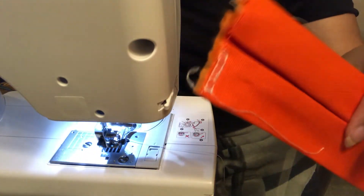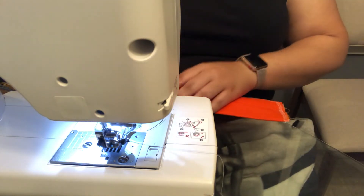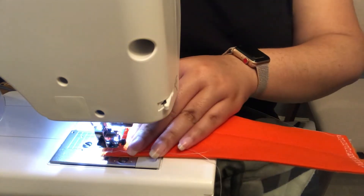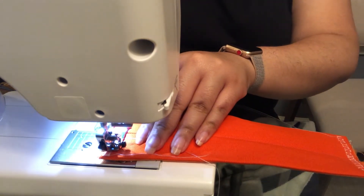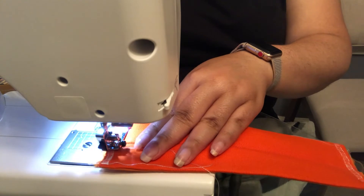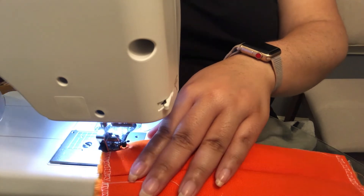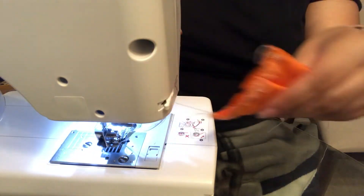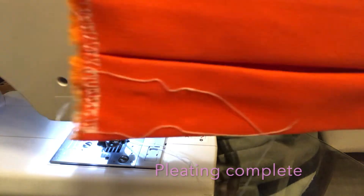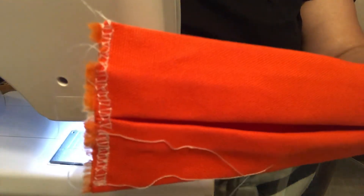So my thread snapped, so I only did a little bit of it. I'm going to start where it ended. Cut it — and this is how it comes out. It's not the best, but we're going to fold it over so you won't really see it anyway. Let's do the next step.